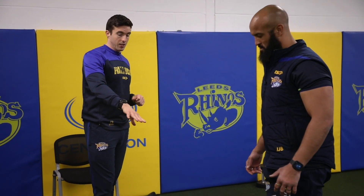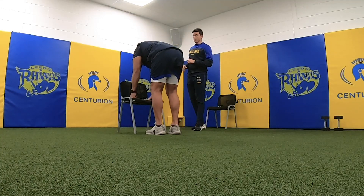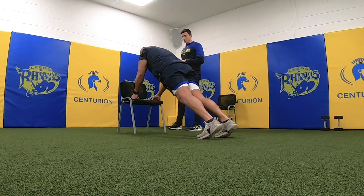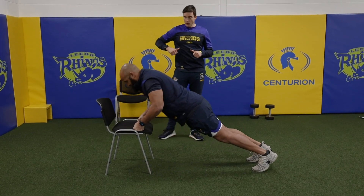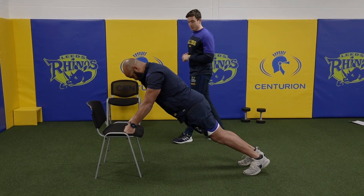Now a regression on the press up — what I'm going to get Jamie to do is do the press up with his hands on the chair. That just takes a little bit of weight off for him. Exact same thing: want to get his chest down to the chair and back up. You can see he's adopted that narrow stance again — that'll be from years of tackling bigger men.